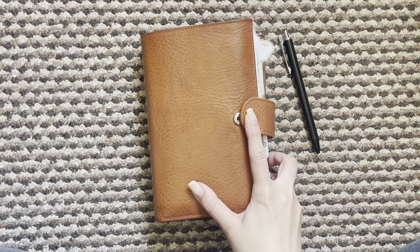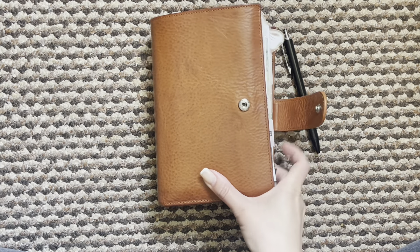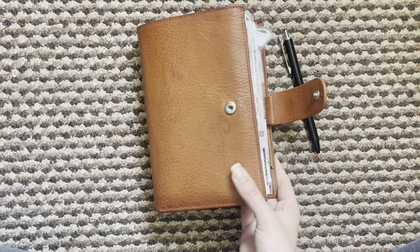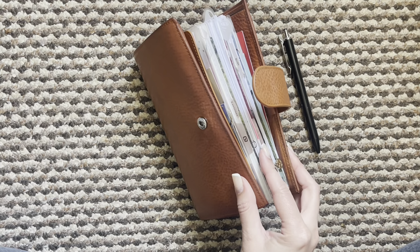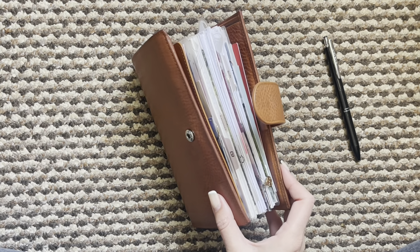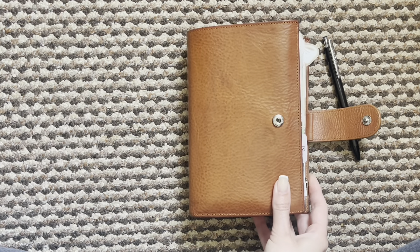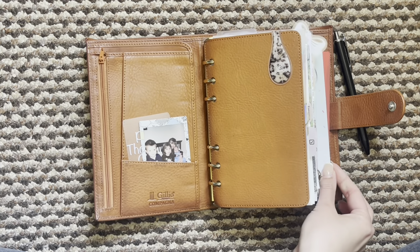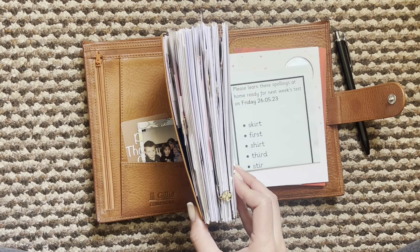Hi everyone and welcome back to another video. Again with another flip, I have changed more things and as you can see I can't actually close her anymore. She is chunky and I love it. I did want to simplify things a little bit, and I feel like this is pretty simplified for me. I've taken out some decor and things as well, so there are just a lot of inserts in here, but it's stuff that I am using or want to try out, so I feel quite happy with how things are set up right now.